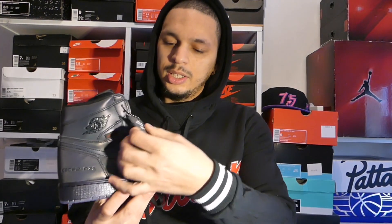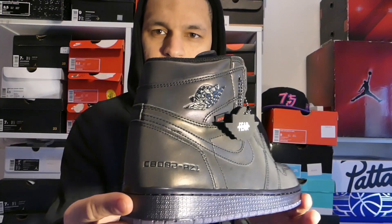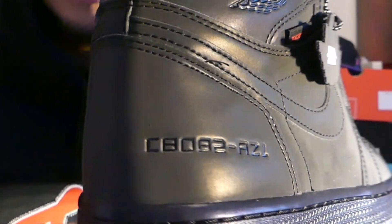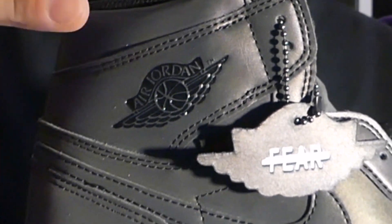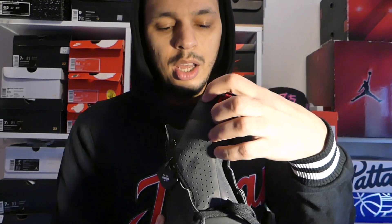You got some details on the pair right here — the ink tag, the Fearless tag. Go check out my other video about the UNC to Chicago; I talked about the Fearless collection already, this is one of the parts. You got some numbers right here — I don't know what it is, still it's really interesting. You got the AZ1 which means Air Zoom 1, and C8082 — I don't know what it is. And above all, I love the Air Jordan logo on the tongue. That's really crazy. Also the little detail — Zoom Air on the top. Really interesting. Not Nike Air but Zoom Air.